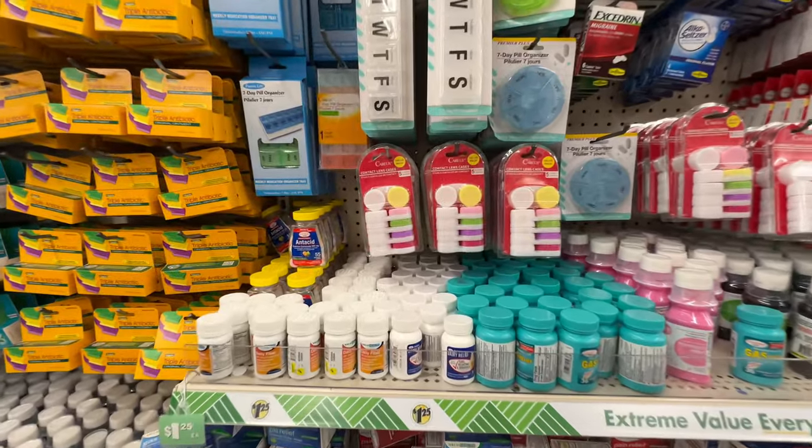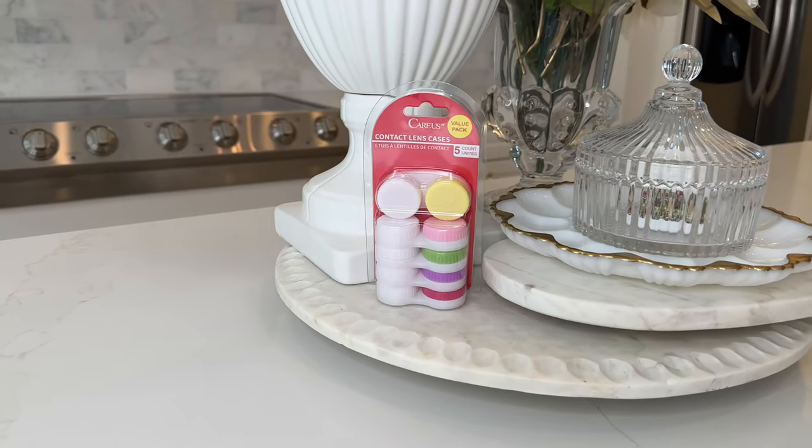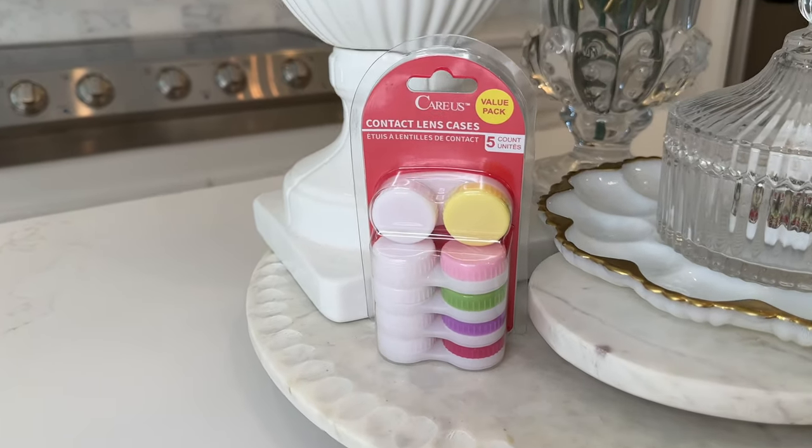Contact lens cases are so versatile. You can pick up a package of five at the Dollar Tree. Of course you can store your contacts in here, but there are so many other items that you can place in these lens cases.